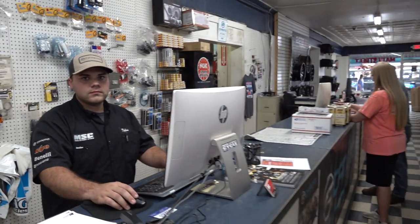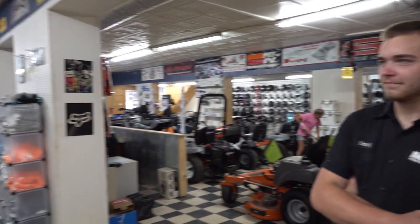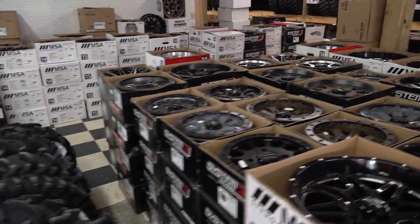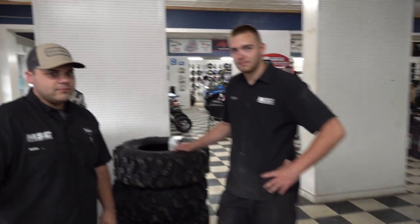Tons of options and they can get you a price quote on getting them shipped out to you. You can't beat these prices here at Main Street Cycle. Definitely worth checking into if you are in the market for some tires and rims. If you can drive here, we can get David or one of the guys out in the shop to mount up your tires and rims and they can get you fixed up. Hope you enjoyed this video. God bless y'all, and as always, remember to keep it real — we'll see y'all in the next one.